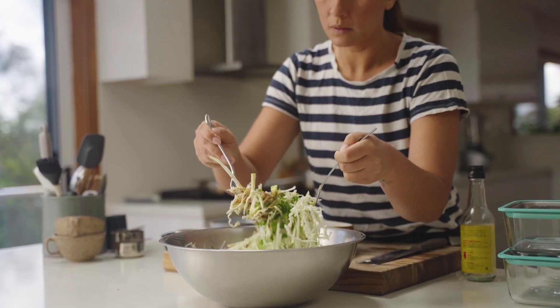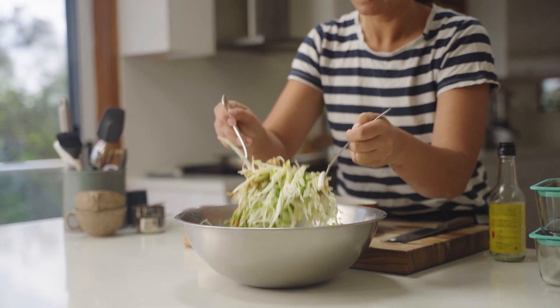Add the salad dressing to the coleslaw and give it a really good toss through. So I've got my rice ready, my salad and my dressing ready, and the final piece to this puzzle is the chicken katsu.